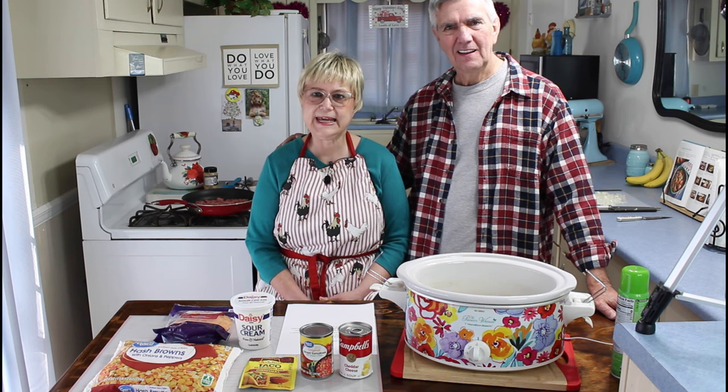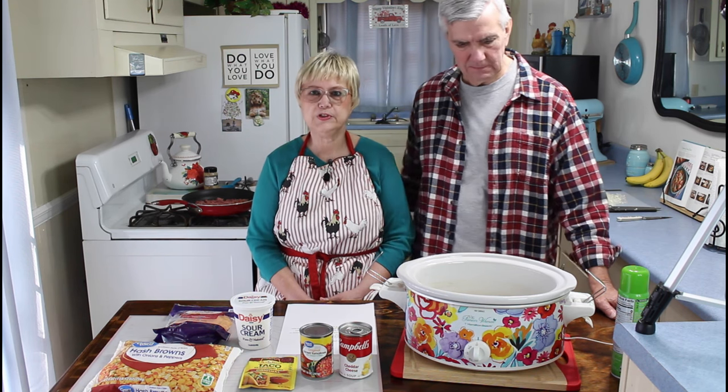Hi everyone, I'm Marie from Southern Country Living, and I hope everyone is having a blessed day today. It's beautiful here in Georgia, but it's just a little cool. It's supposed to get up to around 60-something today. I like these nice days, but I'm sure we've still got some more cold weather — this is just teasing us.